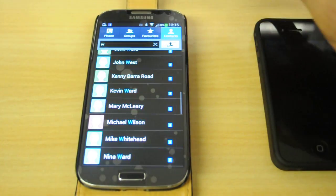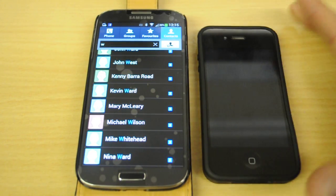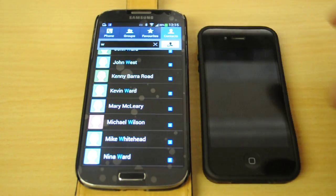Oh my goodness, that's phenomenal. There you go folks, it works! I have just transferred 288 contacts from my iPhone across to my new Samsung S4, just like that. All I can say is Bump — all the way. Check it out, do it, it's that easy. Thanks for watching.